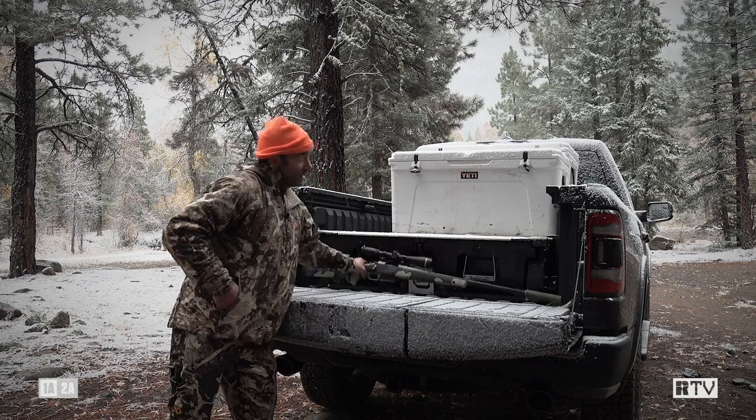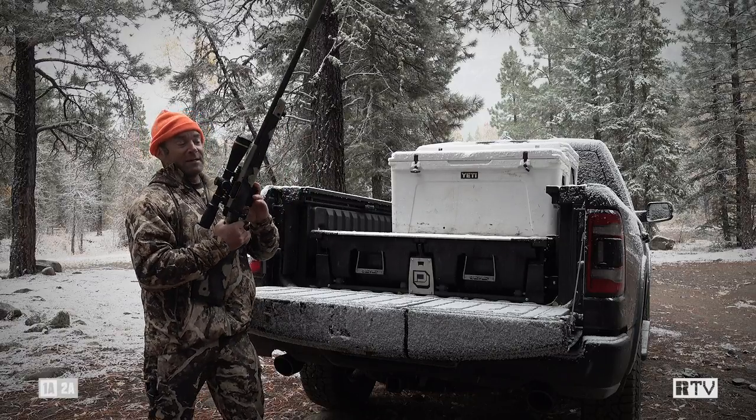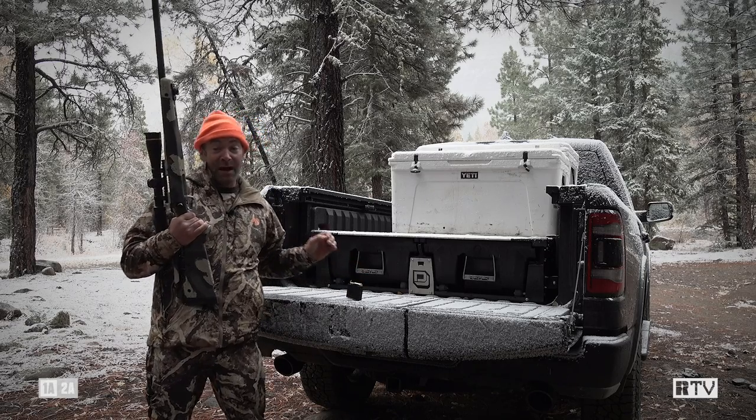This rifle has worked out really well for me. It's chambered in 6.5 PRC — or as I like to call it, 6.5 Ebola, because it kills pretty much anything you point it at.